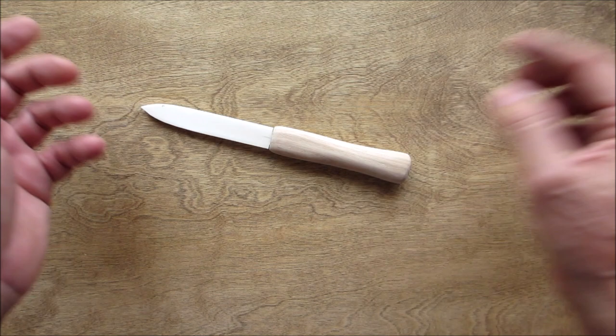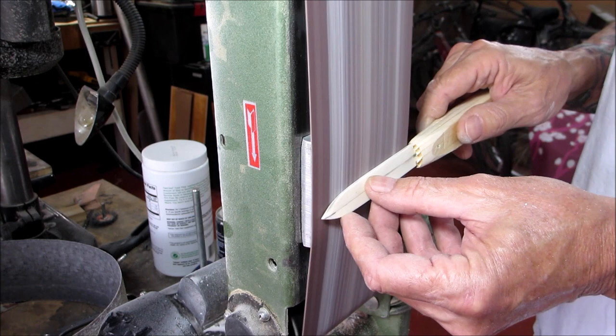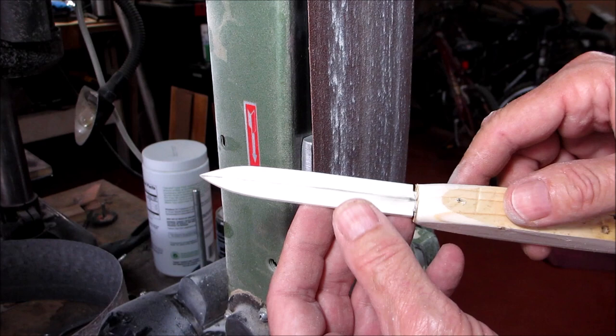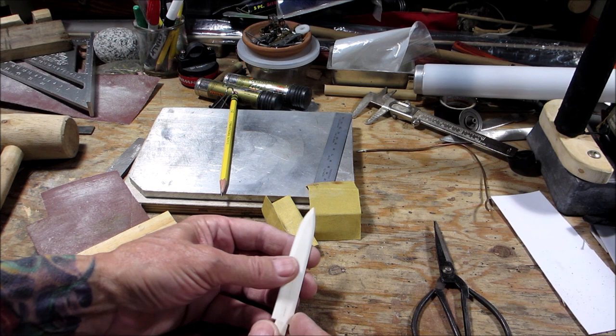I've got a scrap piece of wood so I don't mess up my handle, and we're just going to go at it gently. You can see we've got a nice little bevel going there. I'll continue on and I'll bring you back.